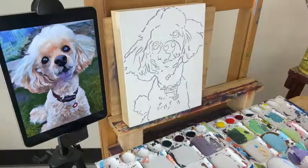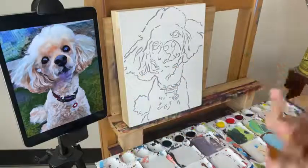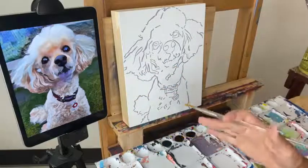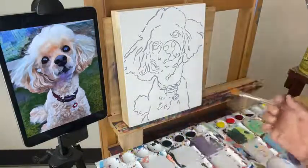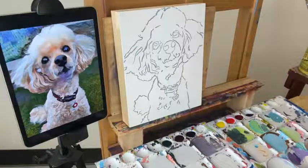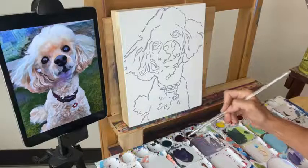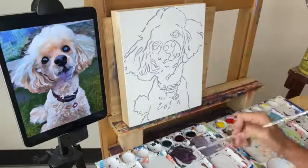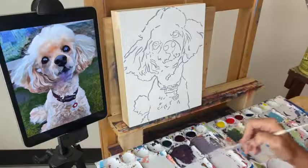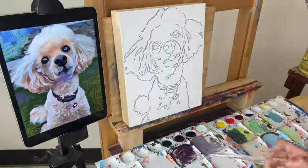The way I always start off is just to begin washing in the shadows. I'm looking at my reference and I'm not worrying about color at all — I'm just comparing light and dark and finding some of the shadows. I'm going to make a purple from alizarin crimson and Payne's gray, water it down quite a bit. This is just going to be a really thin wash that we use to build up the shadows.